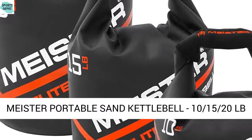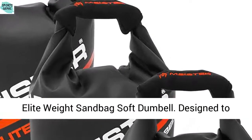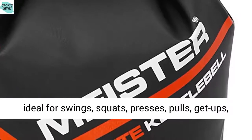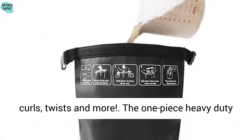The Meister Elite Portable Sand Kettlebell — a 10, 15, or 20 lb elite weight sandbag soft dumbbell. Designed to replicate traditional kettlebells in almost every way, the Meister Elite Portable Sand Kettlebell is ideal for swings, squats, presses, pulls, get-ups, curls, twists, and more.